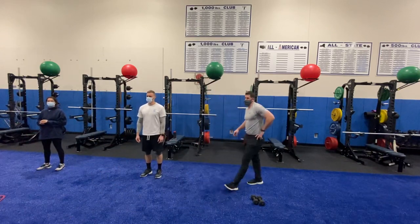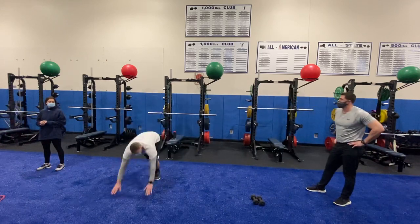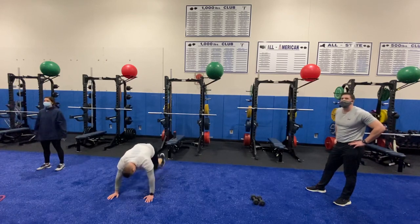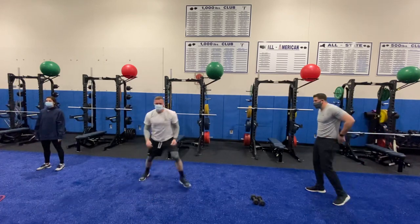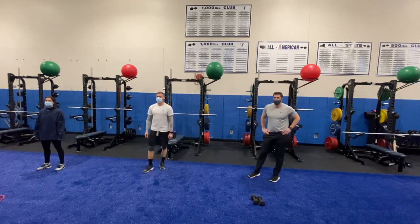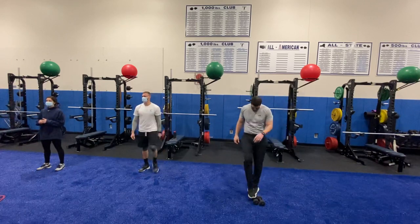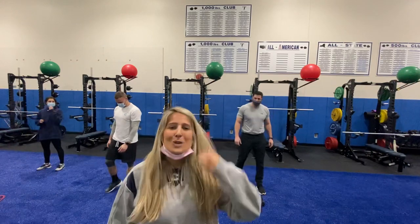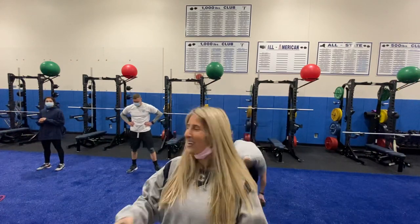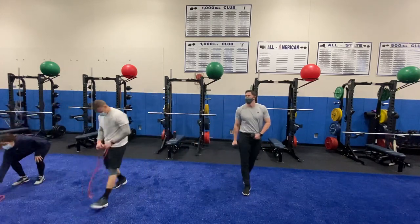Lastly, we have our fifth exercise: a skater hop to a mountain climber. Mr. Howes is going to do a skater hop on each leg, then drop it down to ten mountain climbers. Once he does ten, he jumps back up, skater hop to one side, skater hop to the other side, and right back down to those ten mountain climbers. So again, we're going 30 seconds on, ten seconds in between, two times through. Are you guys ready? Let's get this party started!